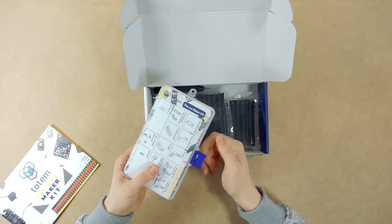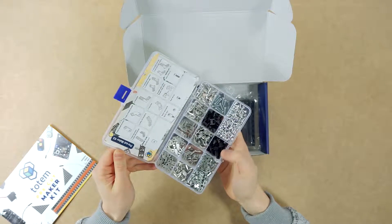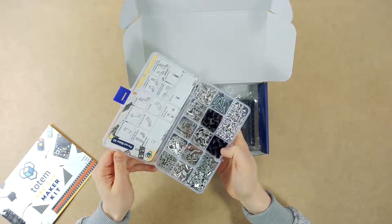Next thing is the compartment box. Inside you'll find a bunch of different brackets, bolts, nuts, and some plastic fasteners.